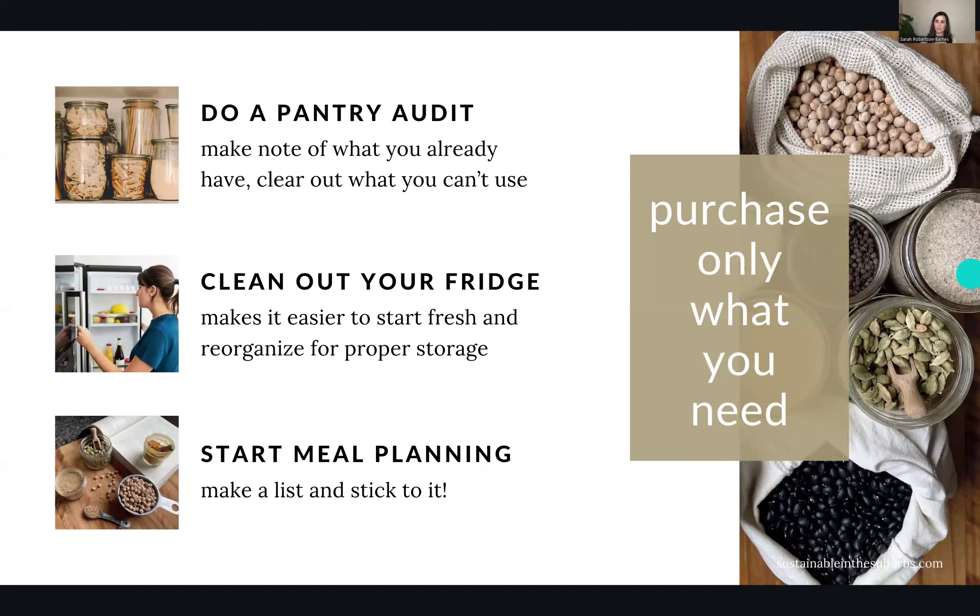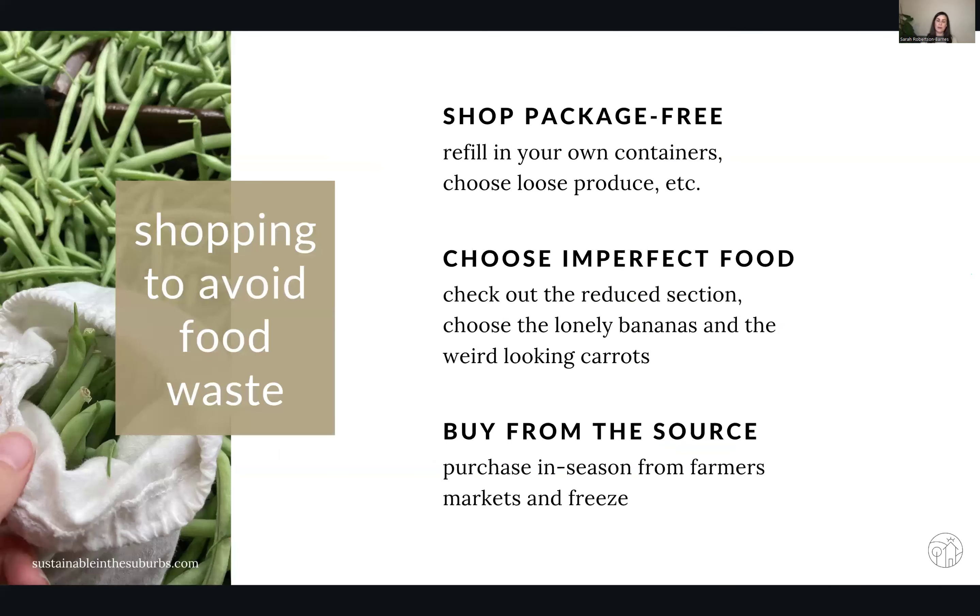I have some tips for how to shop to avoid food waste. The first one is to shop package-free. I know this is really not possible a lot of the time — a lot of things come pre-packaged at our grocery stores. But when you can avoid it, avoid it. This is me getting loose green beans at my local Farm Boy in a reusable produce bag. Those plastic produce bags not only are single-use but storing your food in them in the fridge causes them to spoil even faster because the food can't breathe.